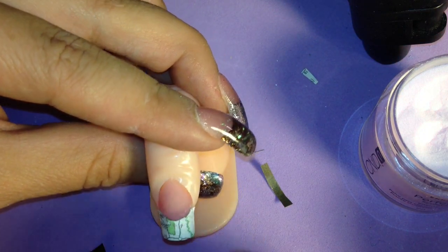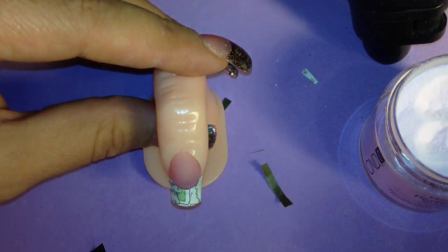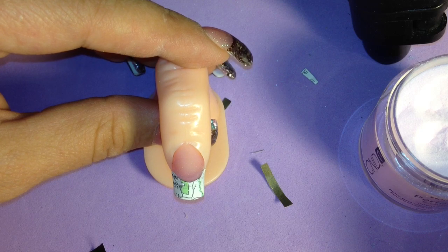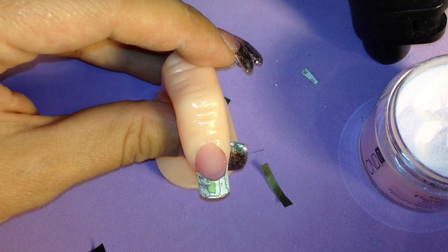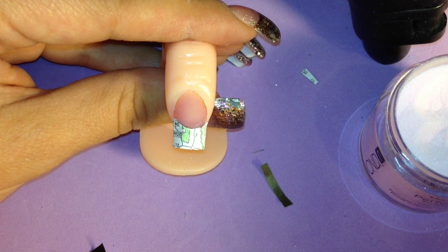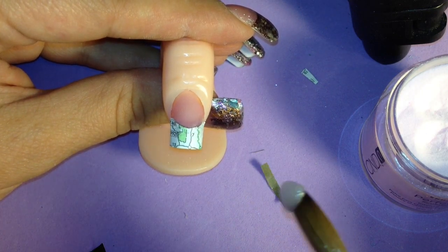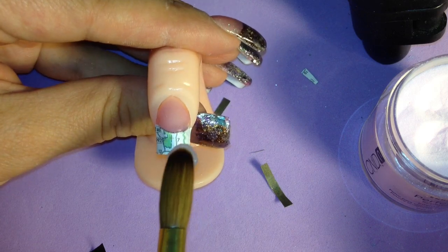Now we're going to encapsulate it. I'm trying to do this without cutting the video so y'all can see step by step — my last one I had to cut parts of it because it took me forever to get those little stars into the aquarium nail. I'm going to pull up a bead of clear acrylic and just place it onto the nail — I don't want to stroke it on, I'm just going to place it and pat it into place.